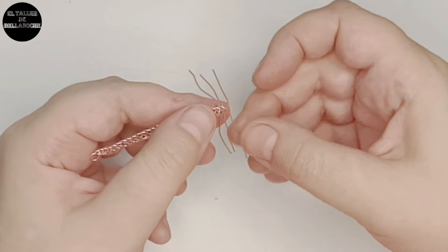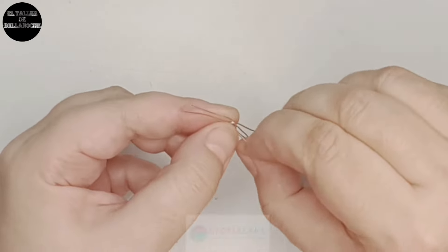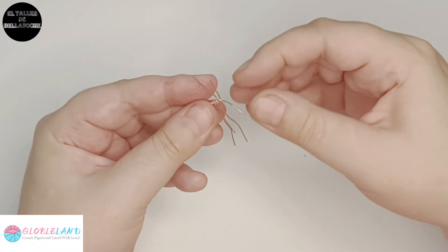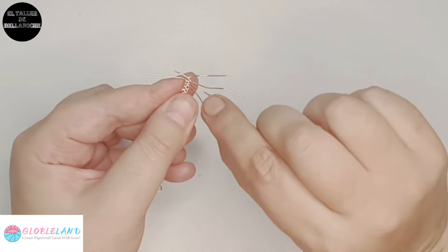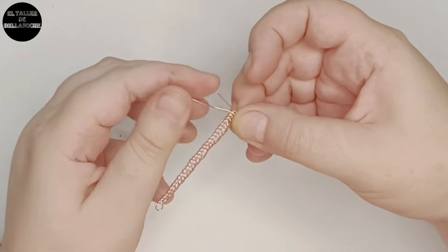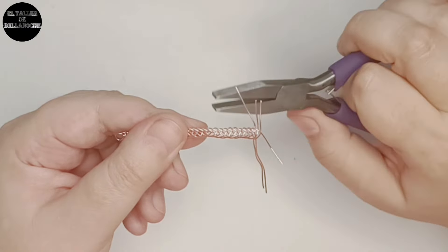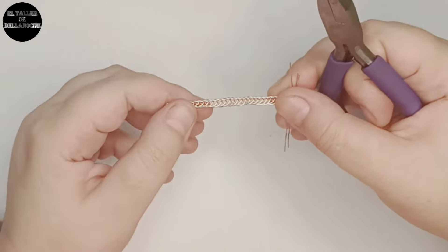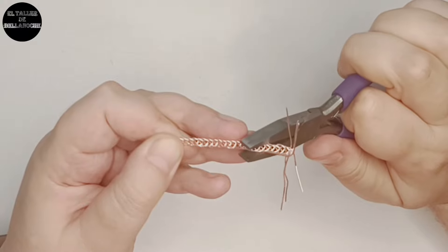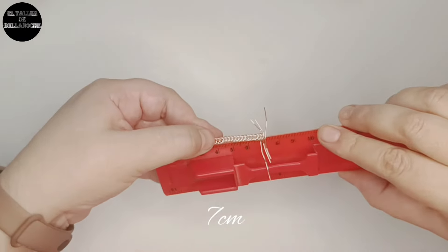Va a ser un anillo de caballero; a mí me va a estar un pelín grande, más o menos como una XL. Recordad que tenéis los enlaces de estos rollos grandes de alambre que interesan mucho y se venden en la tienda GlobleLand — ahí en la descripción del vídeo con un código de descuento que si queréis podéis utilizar. Tomamos ahora el alicate plano y revisamos toda la trenza para que esté derecha por todas partes y un poquito aplastada, solo un poquito. Medimos en la métrica: son siete centímetros.